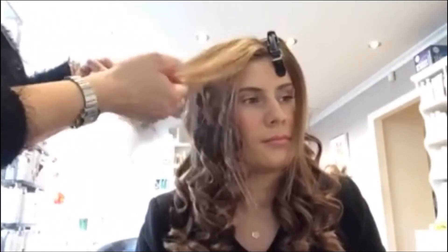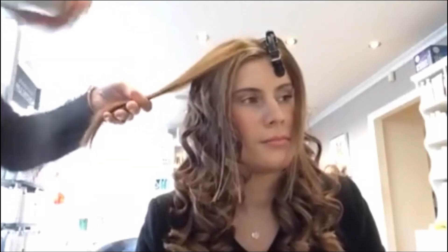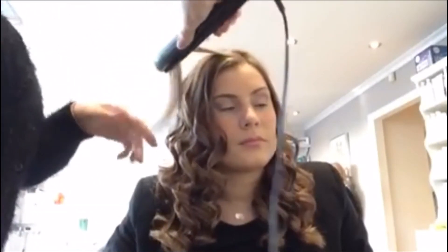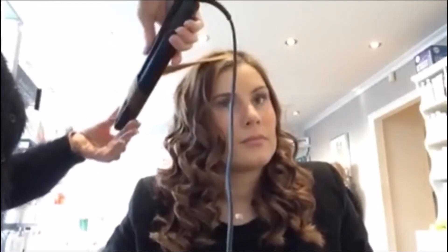So last section. And again we don't want this too tight, so I'll start turning towards the end. And there you have it - lovely curls. Hope you enjoyed. See you next time.